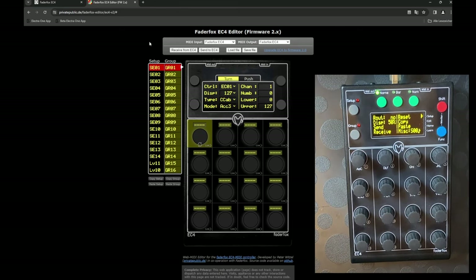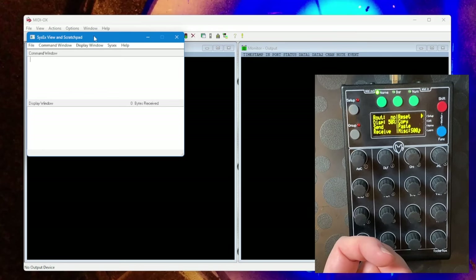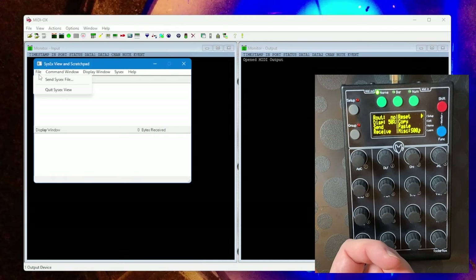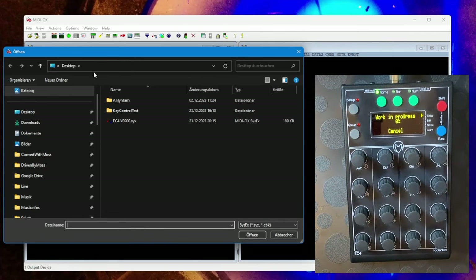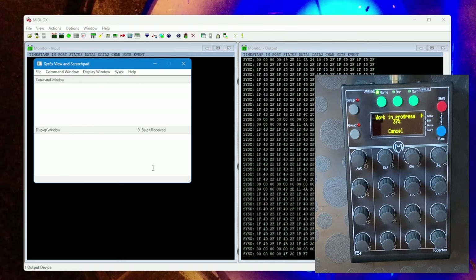Via the editor you can only send and receive the full setup, so you cannot use the editor to send just the one setup needed for Driven by Moss. Instead, use your preferred MIDI SysEx tool — for example MIDI-OX on Windows. Go to the SysEx dialog, select the Fader Fox output, then send the SysEx file. Navigate to the resources folder from the Driven by Moss download, select the Fader Fox folder, and send the file to the device. This seems to have worked nicely.